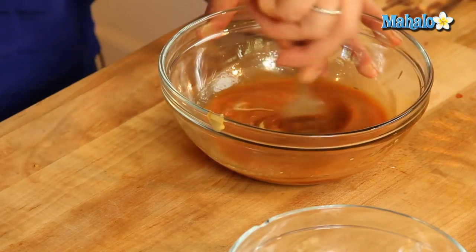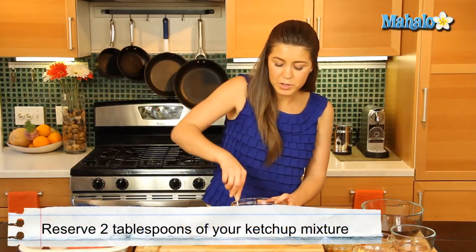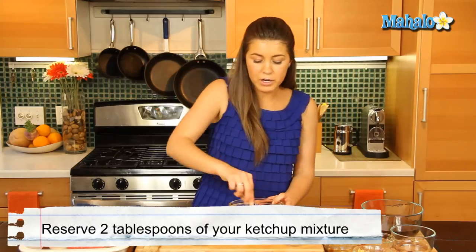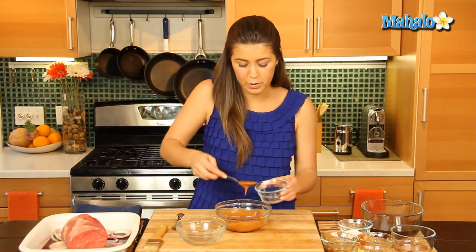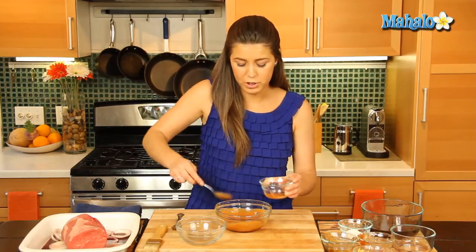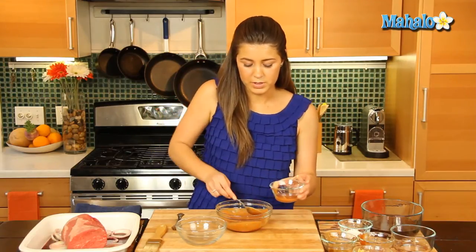Now we're going to take two tablespoons of our mix and we're going to reserve that for our gravy later. So we're just going to eyeball this right now, take about two tablespoons, and save that for later.